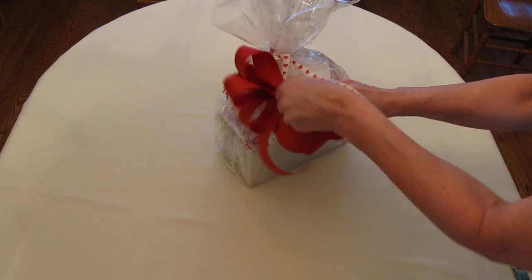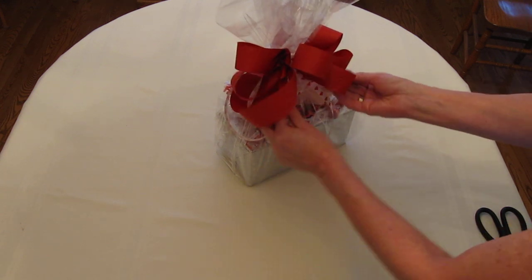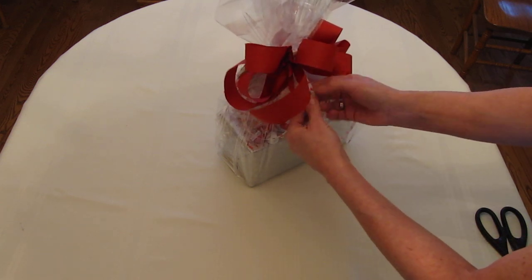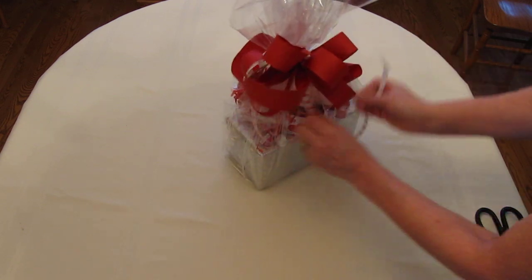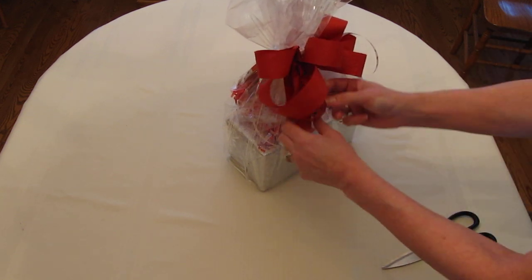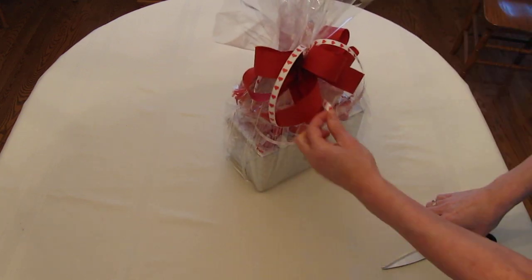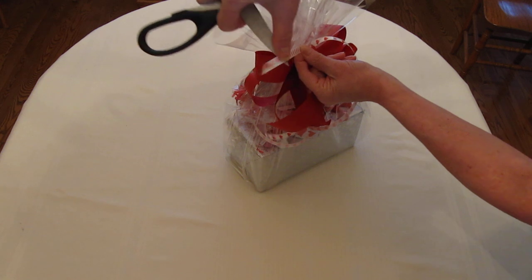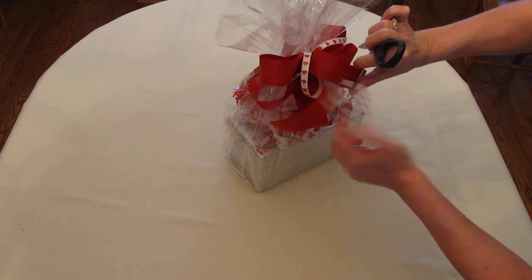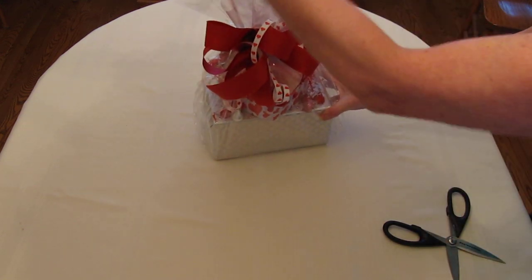I'm going to grab the other end of the ribbon on the bow — the curly ribbon — and now I'm going to secure that by tying it in a knot. On my other video you'll see how to do that. This video is more about showing how we've made a tin with some shredded paper and some chocolates. I'm going to cut the ribbon so it's all the same length, then curl it a bit in the direction it's already curling. And there you have your tin all wrapped up in a box.